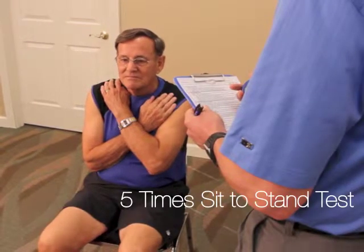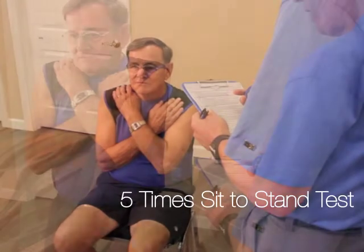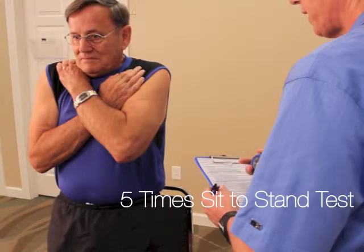The five-time sit-to-stand test. The test is a valid and useful tool to help you assess an individual's ability to perform transitional movements. The ability to stand from a chair is a vital factor in independent living.